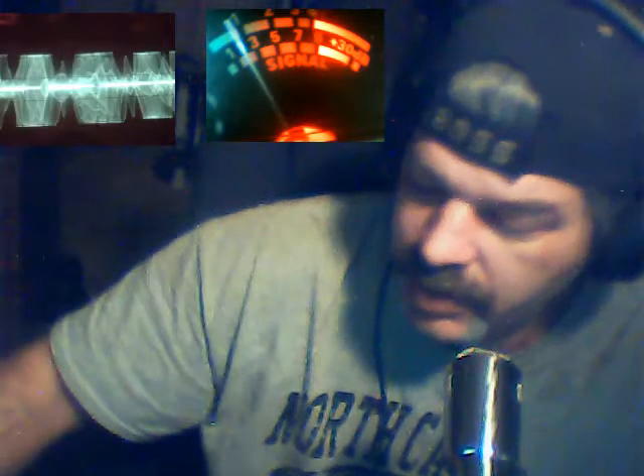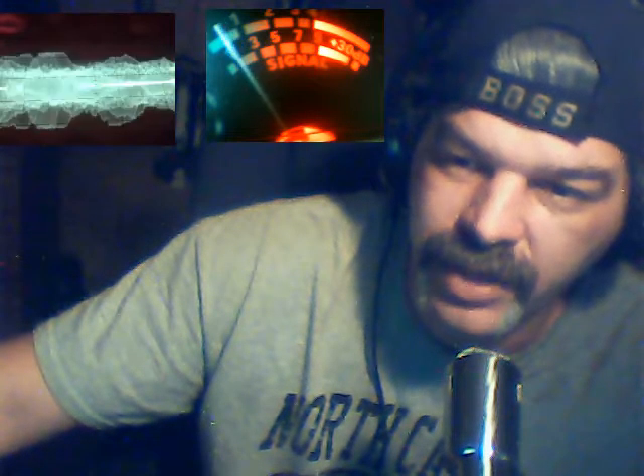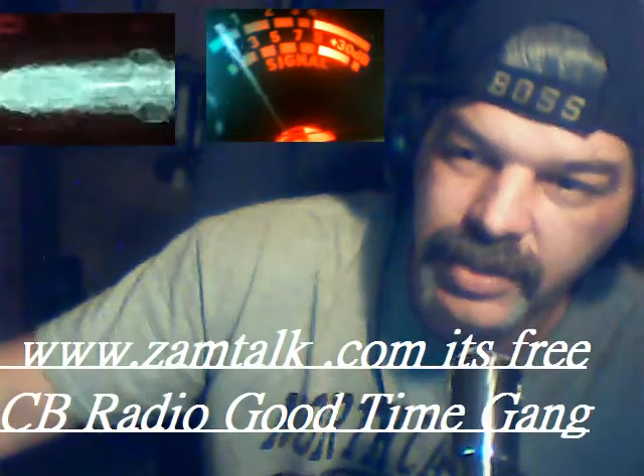But, you know, if you come to ZamTalk, dude, look down below the video. There's some information down below the video, and it'll tell you how to get to my chat room there in ZamTalk. There's microphones and all that. You don't have to type or nothing like that. You can just grab a microphone and talk on it.